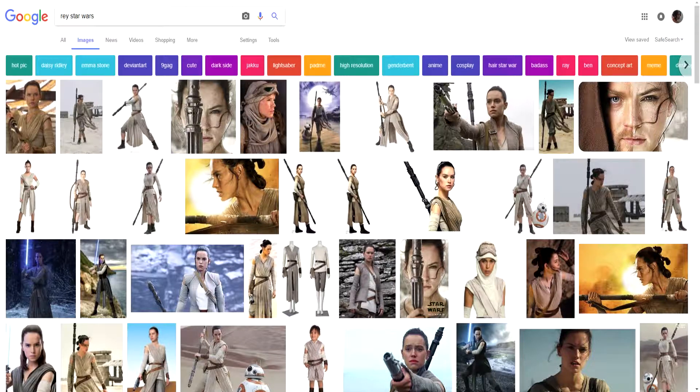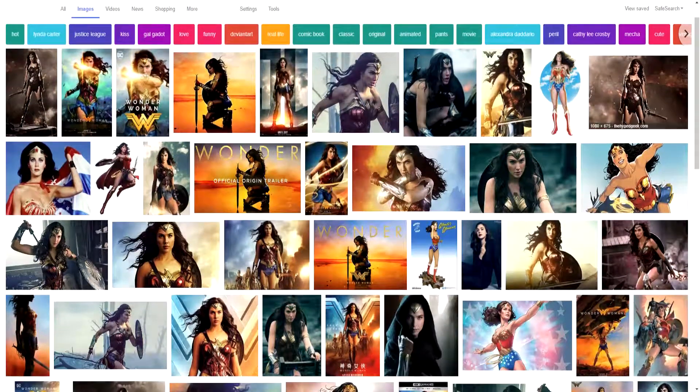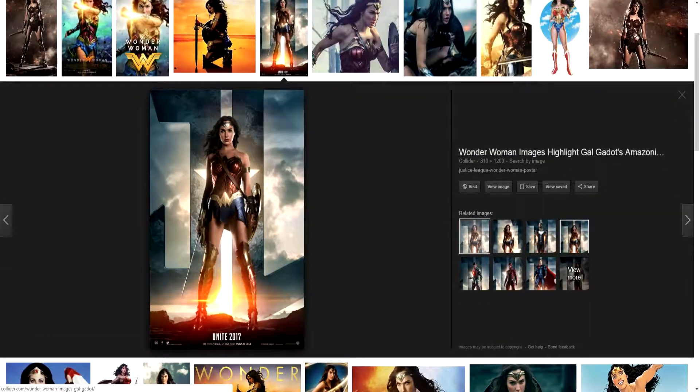Now you have a general idea of this Star Wars character Rey, and we have some great images that could help us. Now we'll move on to Wonder Woman. Wonder Woman is a very stereotypical heroine, so we have a great selection of images that are going to help us.